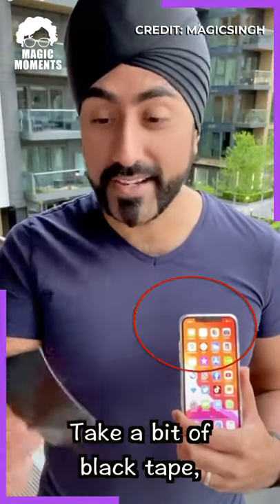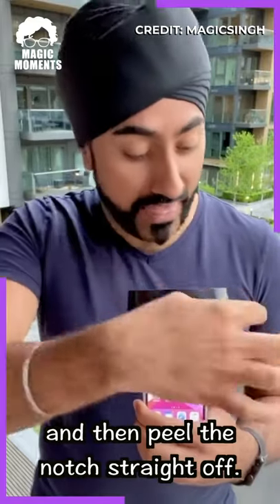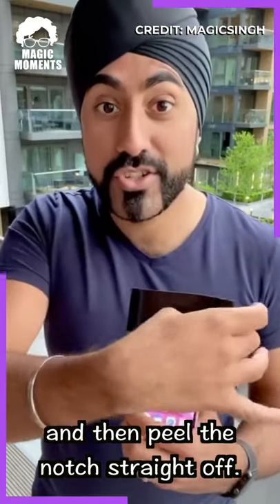Try out this really cool iPhone hack. Take a bit of black tape, stick it on top of the phone, give it a moment, and then peel the notch straight off.